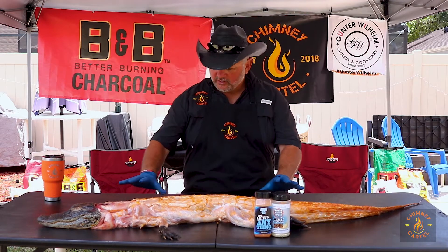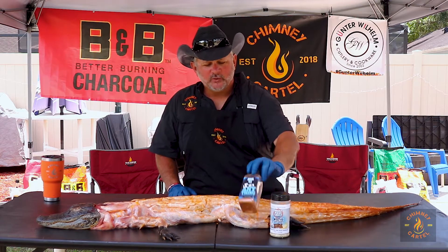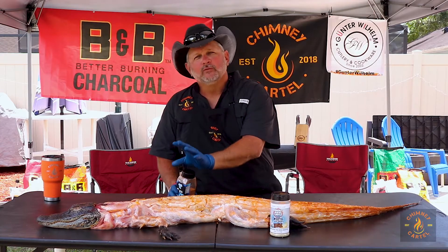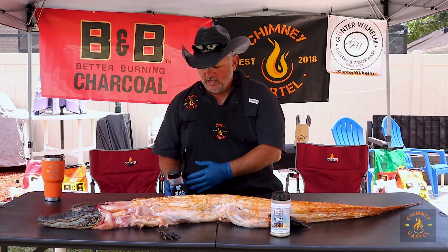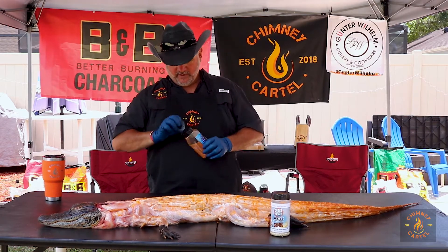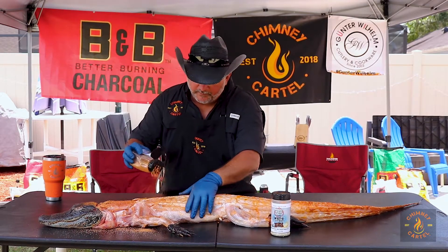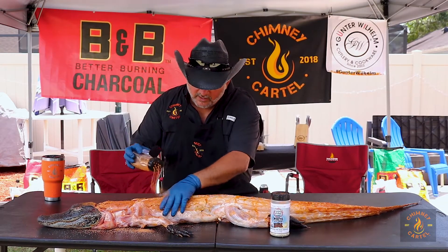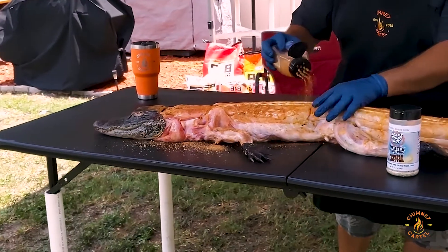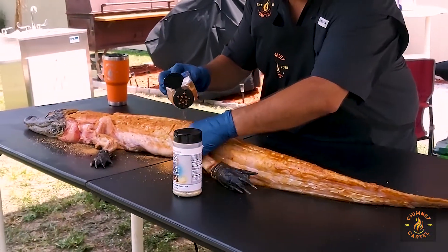Now that we've injected our alligator, what we're going to do is put a top coat seasoning on it. We're going to start with 'If It's Anything' by Sweet Smoke Q. It gives a nice color to it — you can see I've done part of it already. It makes it like a little red mahogany look, and it's got a little bit of sugar in it so it's going to give it a little sweetness. We're going to apply it kind of liberally and rub it as you go to get a nice good coat. Don't really rub rub — kind of pat it in. You rub it, you just end up with a glob of rub in your hand. I know they call it a rub — don't rub it, pat.